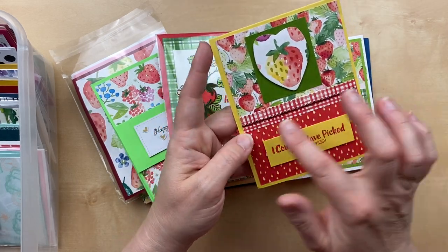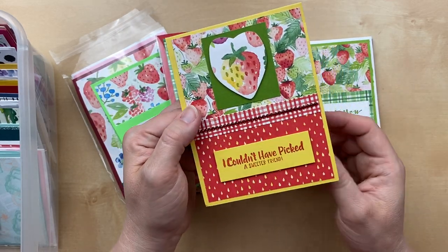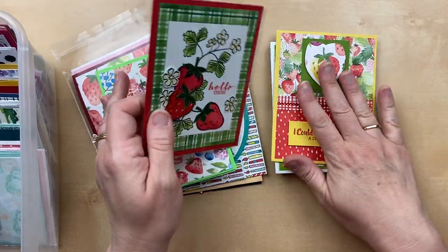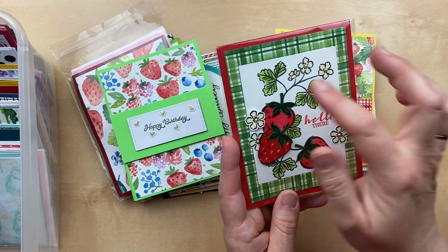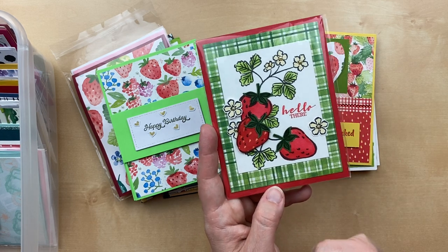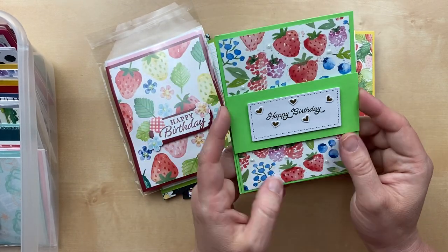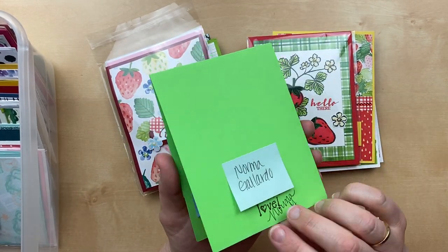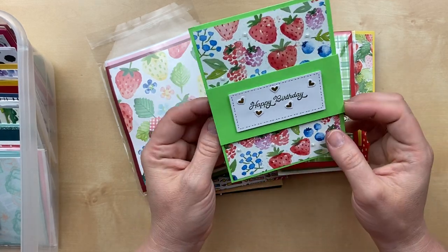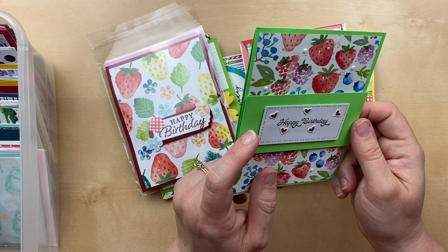Here's another card by Debbie Reed — she's got the strawberry designer paper, which is retired, but the Sweet Strawberry stamp set and punch are still current. So if you didn't get that stamp set, you can still get it and create a beautiful card like this one. This designer paper is the same — this one is by Norma Gallardo. I think the center is on a Stampin' Dimensional so it kind of pops out a little bit. 'Happy birthday.' What a sweet card, Norma — thank you so much for sending that in.